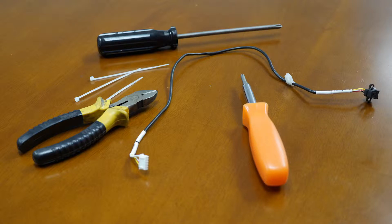Gather your materials. You will need a Phillips head screwdriver, a pair of clippers, small zip ties, and the replacement raster reader.